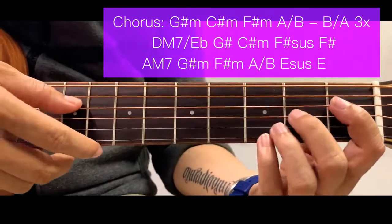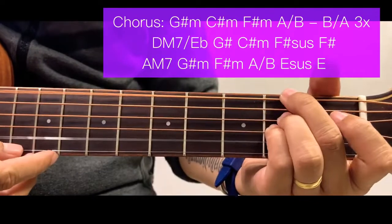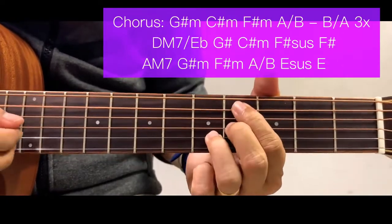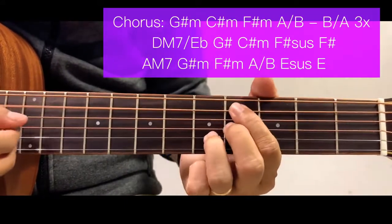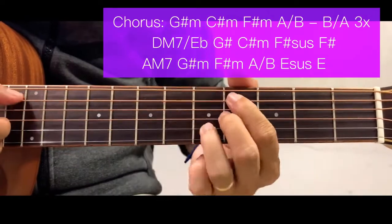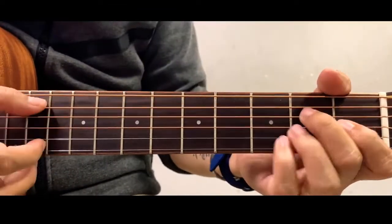So again for the second part of the chorus, starting here — running through the full pattern including the outro intro chords.